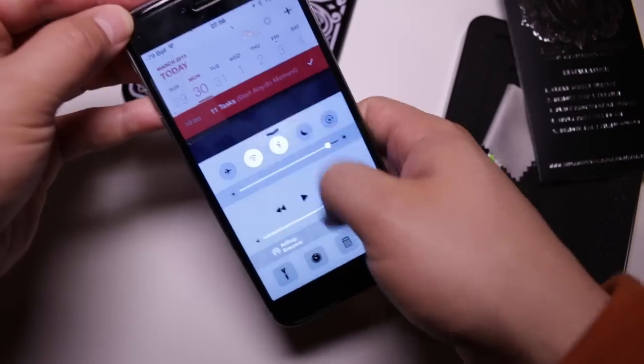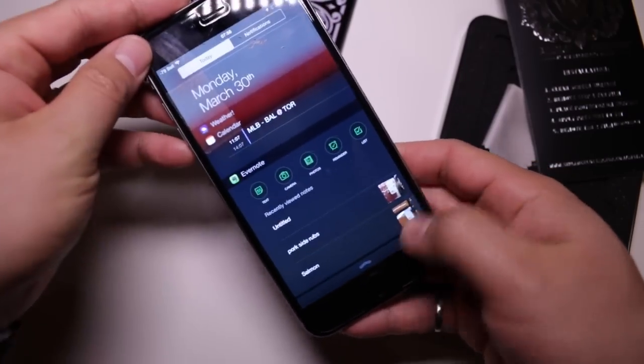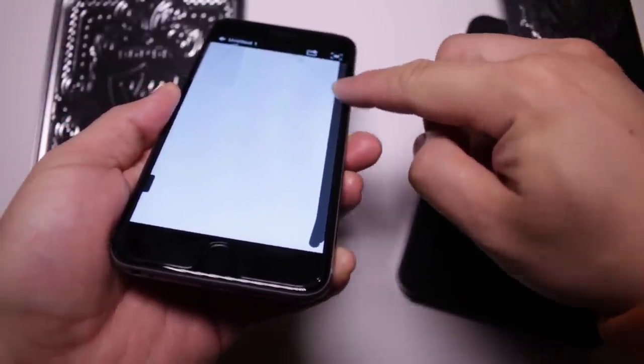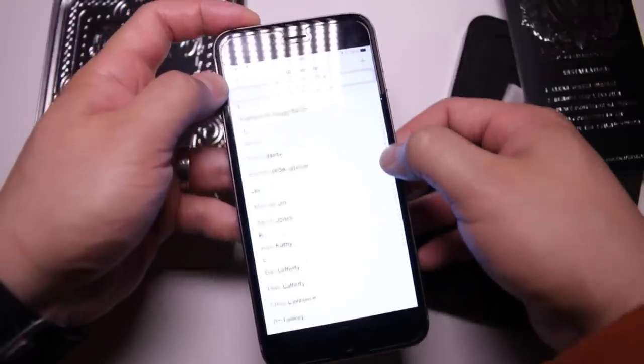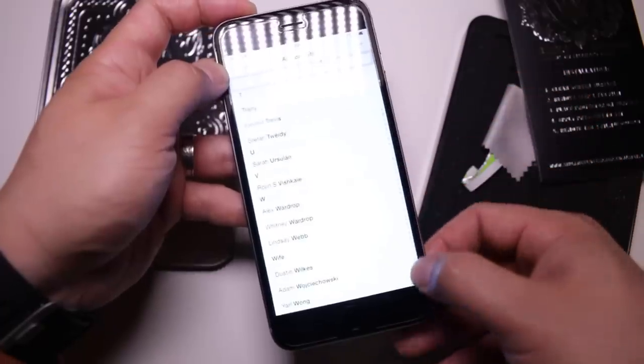Usually when things are a little tougher than average the functionality really suffers, but that's not the case for this screen protector. We didn't come across any issues with the sensitivity of the iPhone's touchscreen. The screen protector extends slightly past the touchable area, which means you have access even to the very edge of the iPhone, so getting to the letters A to Z on your contact list is going to be really easy.